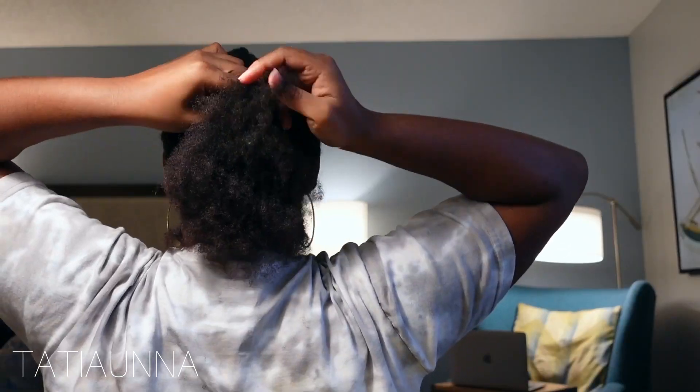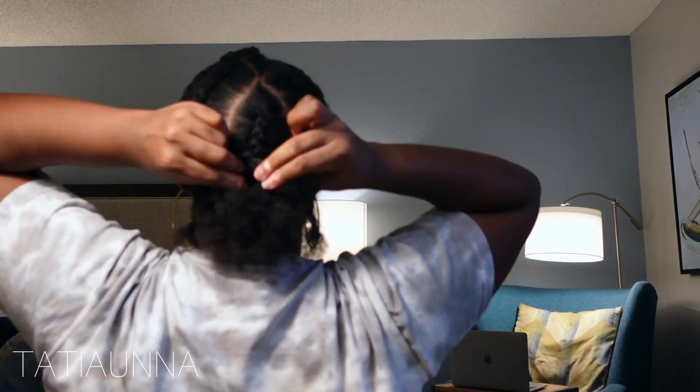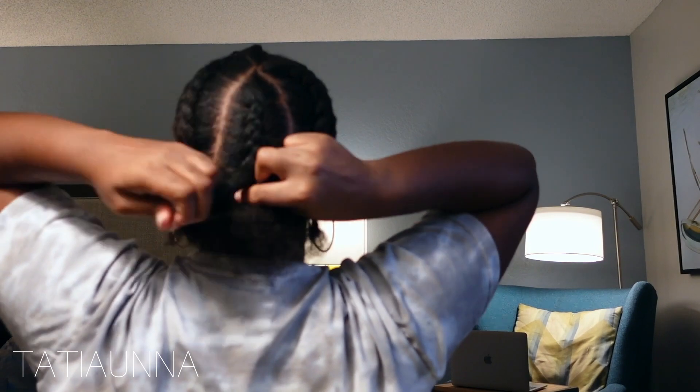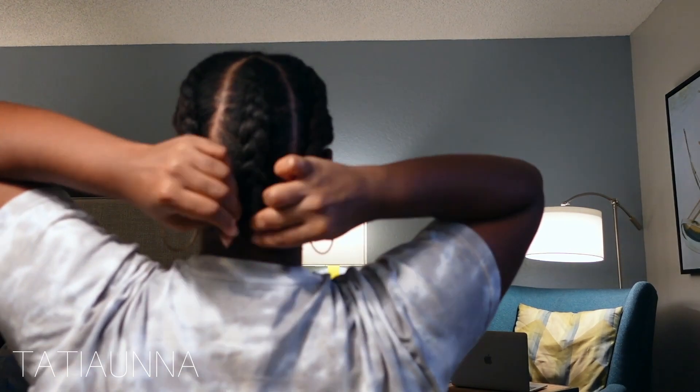Now I'm just going to be braiding my hair down. I'm doing five plaits, so now I'm just going to be braiding down the back. As you braid down, you want to go ahead and connect each braid that is already braided to that braid.